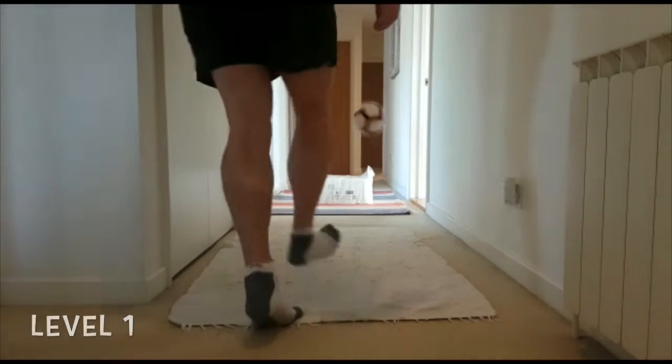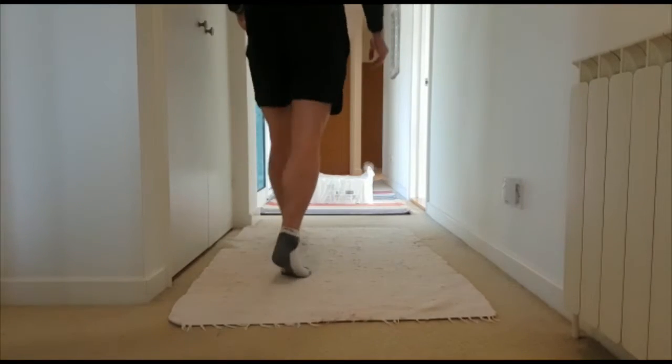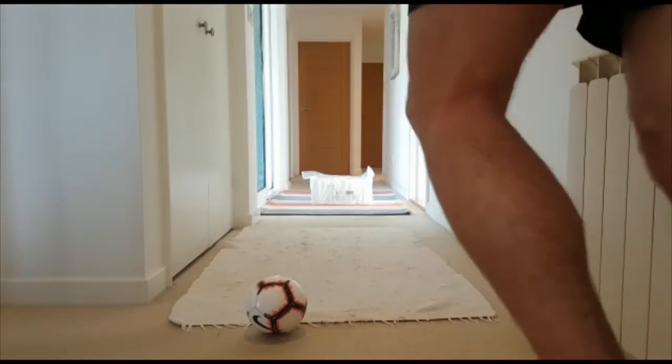Here's level one. As you can see, I'm chipping the ball over the toilet rolls to land on the opposite side. Here's the left foot.